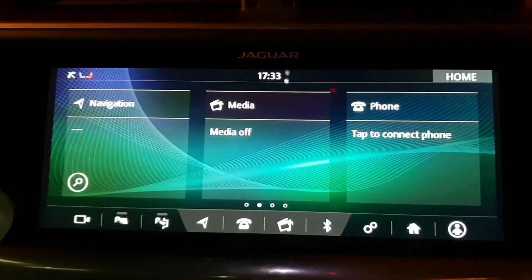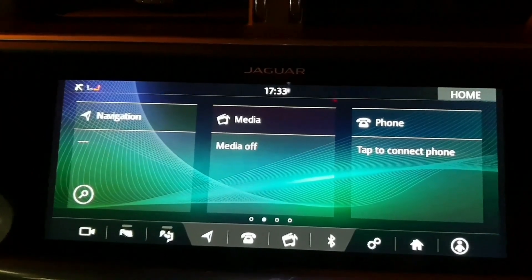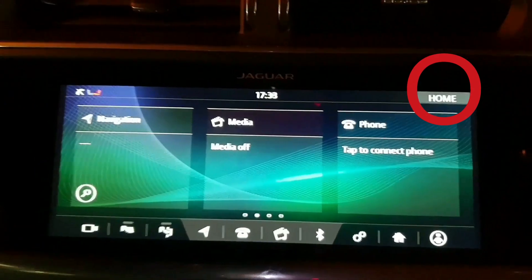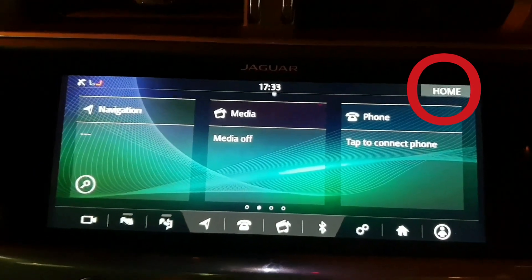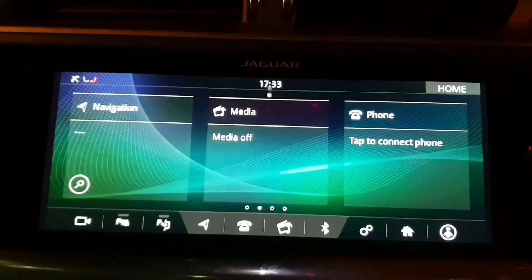Hello and welcome back to the Jaguar I-PACE tutorial. This is part two. Last time we looked at the home screen, which we can see here. It was very brief and simple, and it will be the same again this time around. So without further ado, let's start part two.